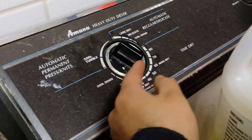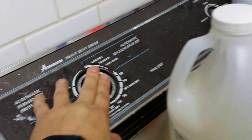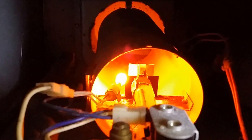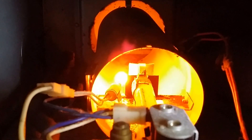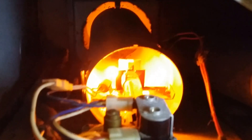It's already set for 40 minutes. Let me press it. Look in there — you can see the igniter goes on, but it does not ignite.